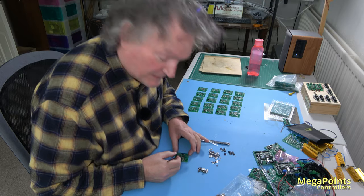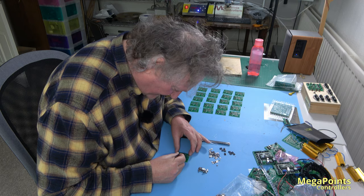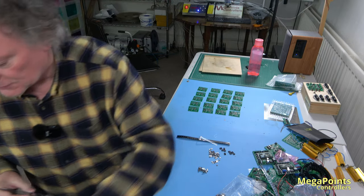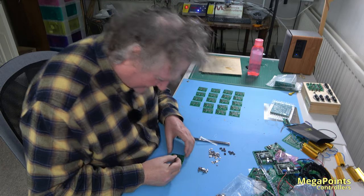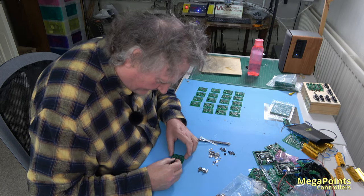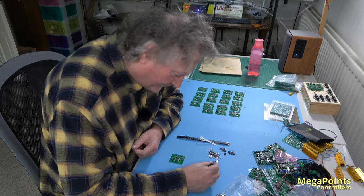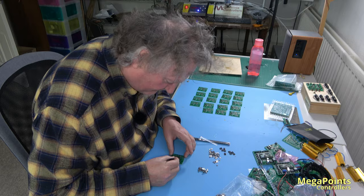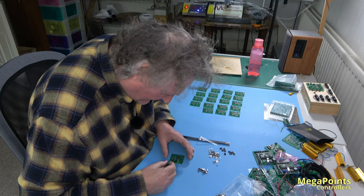Hi there, it's been a while since I made a video — all sorts of reasons. Right now you catch me just hand-placing a few components on the DCC module. Haven't made these for a month or so and stocks are getting low, so we'll just replenish that. It's been an absolute hell of a couple of weeks — I've been run ragged with equipment failing.